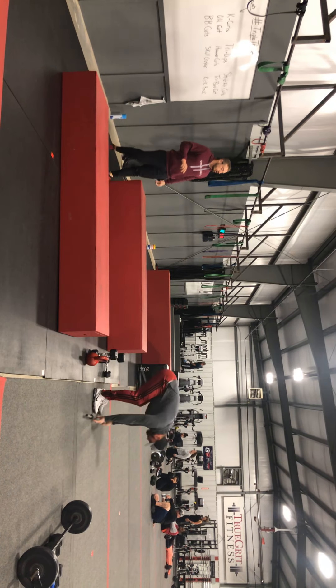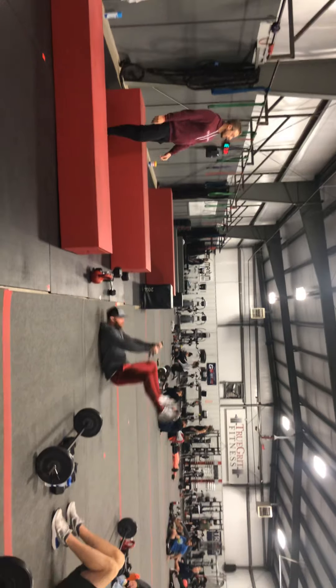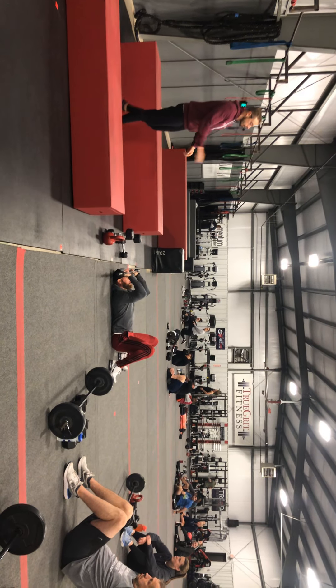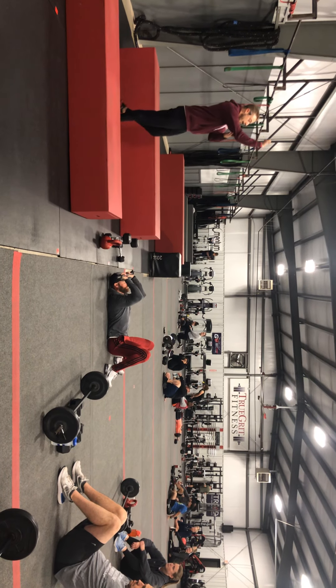We are not ground punching — none of that stuff. Skull crushers can be done with the bars or the dumbbells, up to you. If you're using the bar, you're going to have a narrow grip at the shoulders or inside of it, hinging at the elbows going down to that hairline.